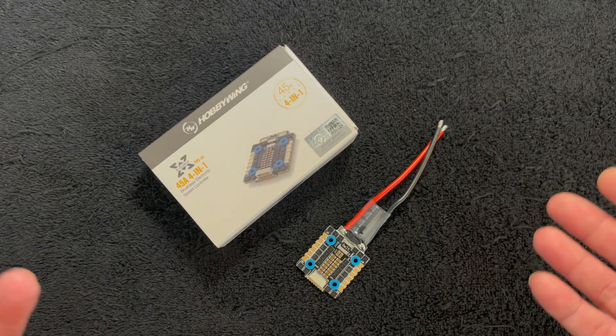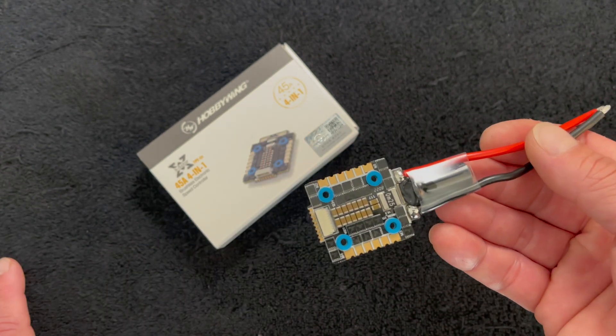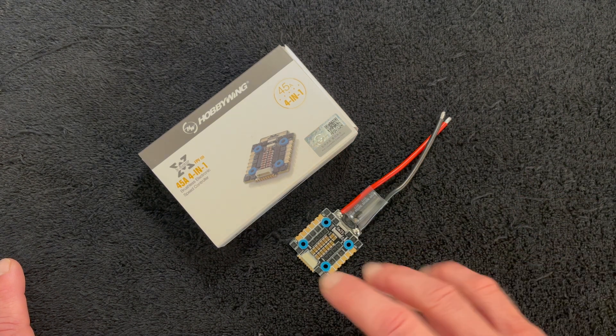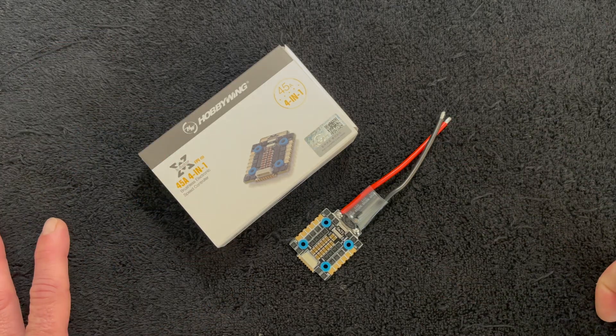So that is a real quick look and unboxing at the updated X-Rotor 45-amp 4-in-1. We will have more videos on this coming very soon. I have some fresh builds on my bench that we're going to do with the flight control, new motors, the whole nine yards, and get a fresh build in the air because it's been far too long.